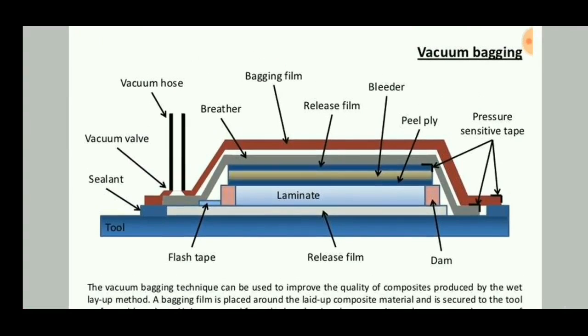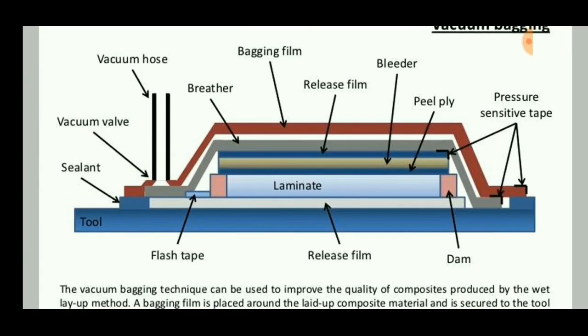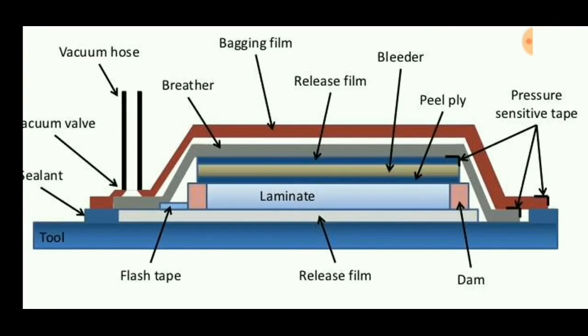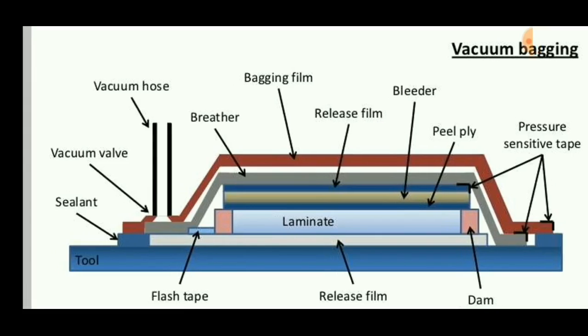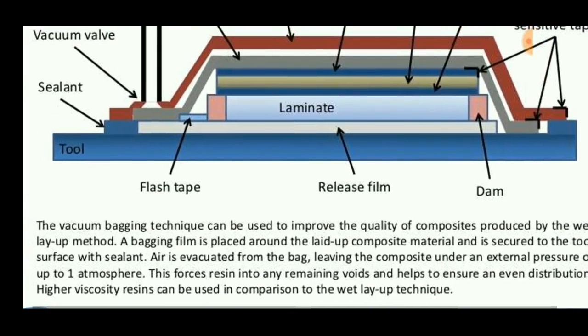This is a basic diagram used for vacuum bagging. It consists of a tool and laminate. The laminate is placed in a release film so that it can be taken out easily after processing. The vacuum bagging technique is a perfect method for curing composite materials, done under atmospheric pressure so it can be properly sealed. It consists of parts such as pressure-sensitive tape for sealing, and a vacuum valve for suction of air inside the bagging film.